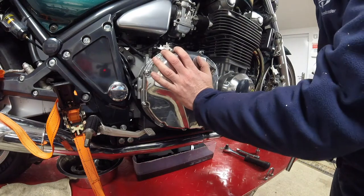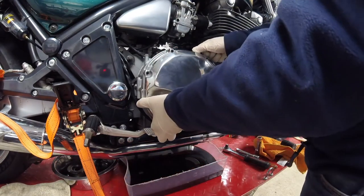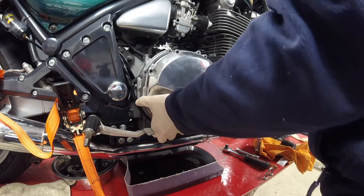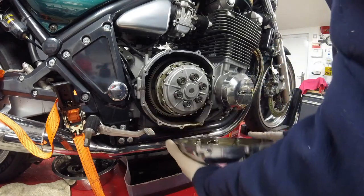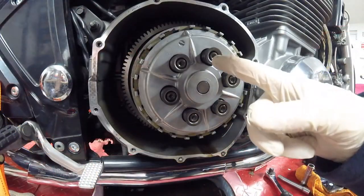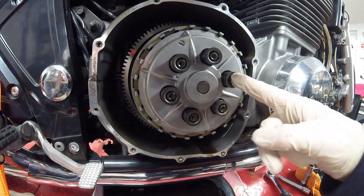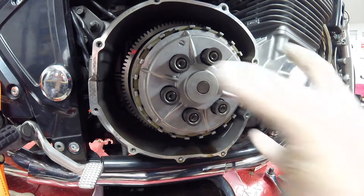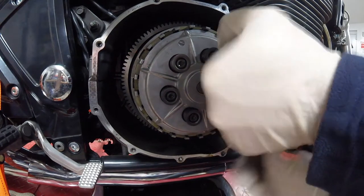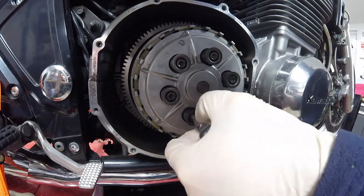Next is the clutch cover. Let's remove the clutch spring bolts — do them in that sort of order — then the clutch spring plate will just pull off. For that you will need a 5mm hex.